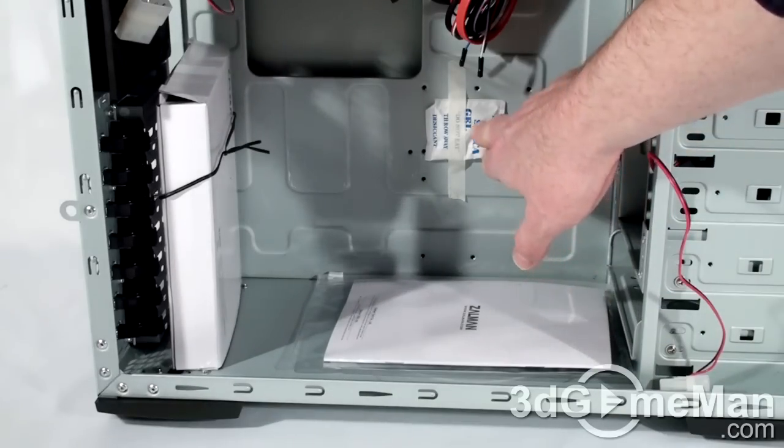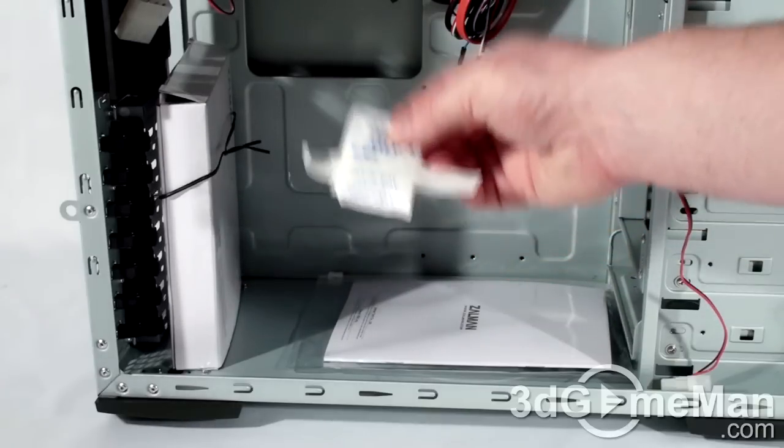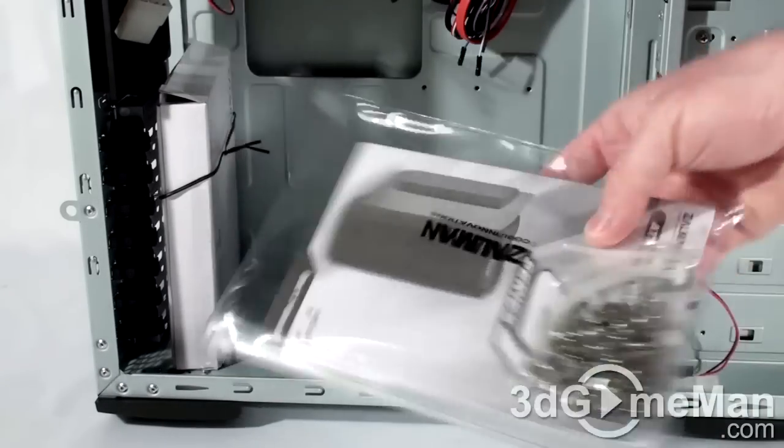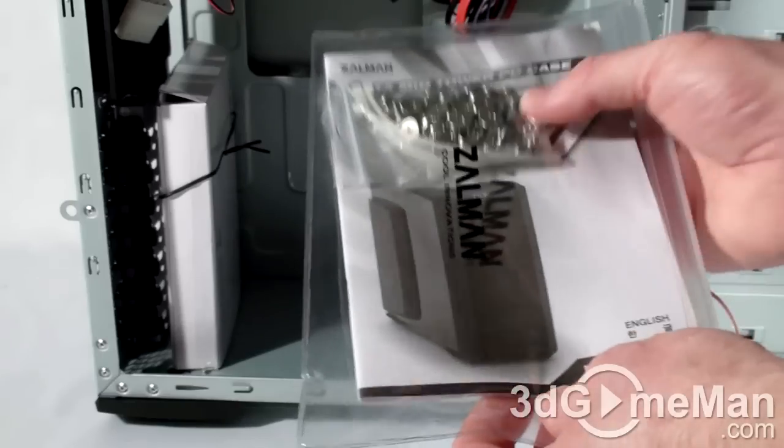Inside the case, they have a silica gel pack attached to the motherboard tray. This, of course, is to absorb moisture. User's manual, as well as some tie-downs and screws.